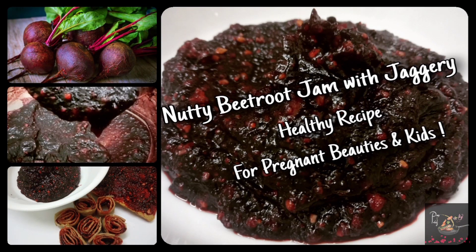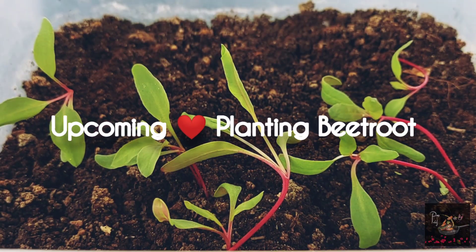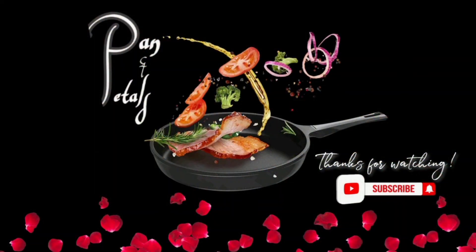See you in the next video. Till then, bye! Please click the subscribe button and the bell icon to get regular updates from Pan and Petals. Thanks for watching.